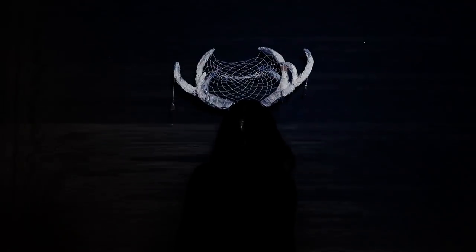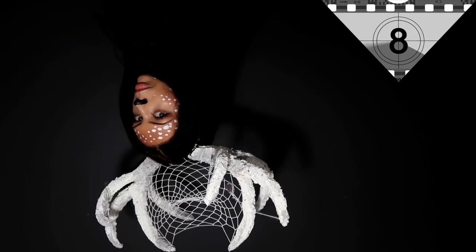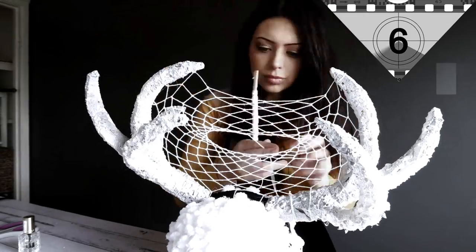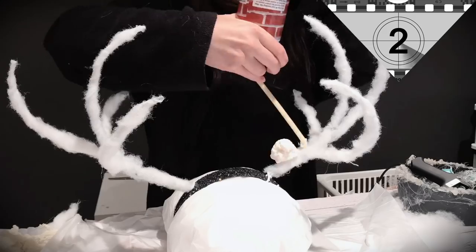I'm not scared of Halloween, are you? I'm not scared of anything that goes boo. I'm not scared of trick or treaters, I'm not scared of big death eaters, I'm not scared of Halloween, are you? I'm just going to go and ask my mum what she thinks about this look, because my mum's like not into Halloween at all, so let's go see what she thinks.